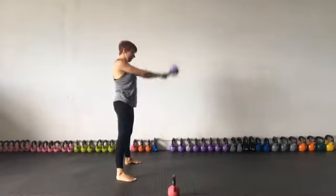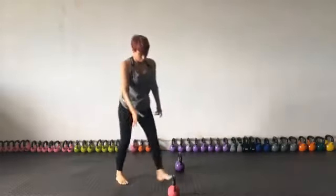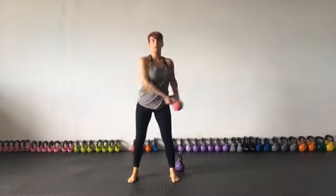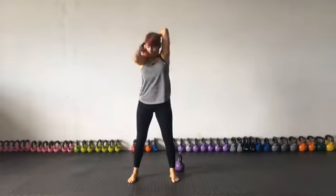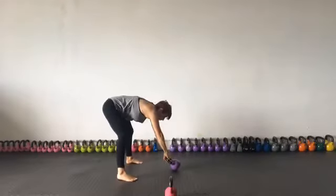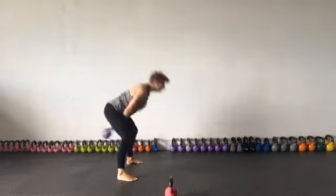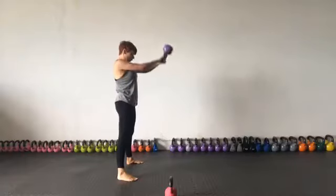Ten — put it down the way you started. Come over and pick up the bell with style. Put it down and do four halos.